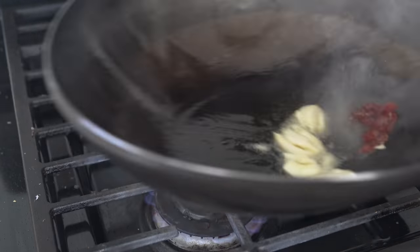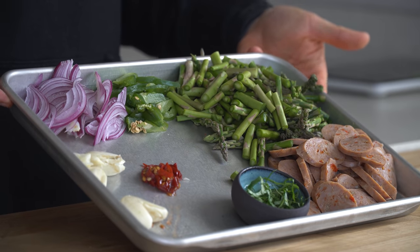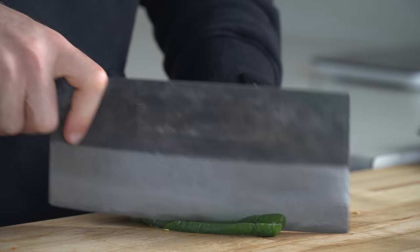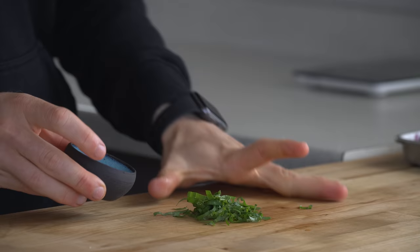You can stir-fry cheap ingredients, stir-fry expensive ones, stir-fry high-calorie ingredients, stir-fry low-calorie ones, make some authentic Chinese or Thai dishes, or like today, I'm using up some raggedy vegetables to make an Italian-inspired stir-fry in about 12 minutes. So let's begin.